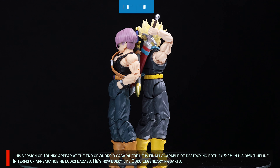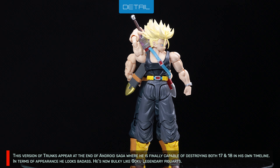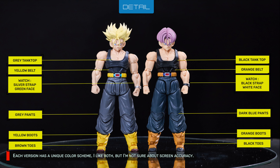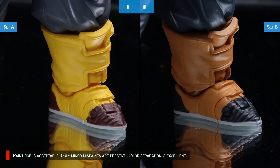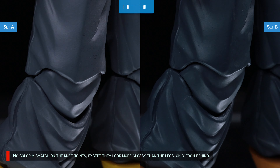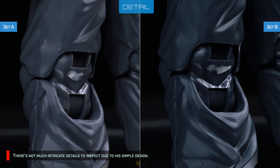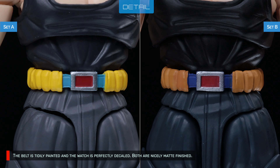This version of Trunks appears at the end of the Android Saga where he is finally capable of destroying both 17 and 18 in his own timeline. In terms of appearance, he looks badass — he's now bulky like Goku Legendary Figuarts. Each version has a unique color scheme. I like both, but I'm not sure about screen accuracy. I don't expect precise accuracy since they're not official figures anyway. Paint job is acceptable with only minor missed paints, hardly noticeable. Color separation is excellent. No color mismatch on the knee joints, except they look more glossy than the legs from behind. The belt is neatly painted and the watch is perfectly decaled — both are nicely matte finished.